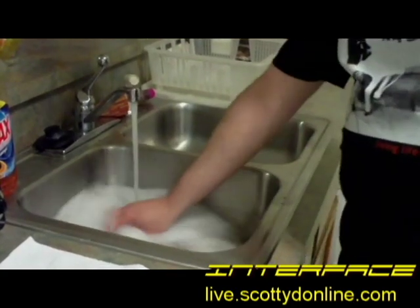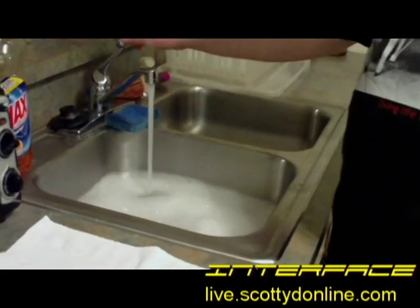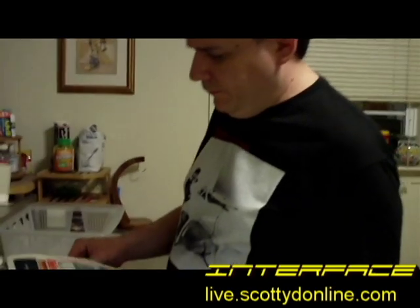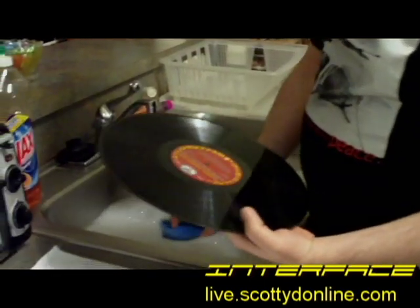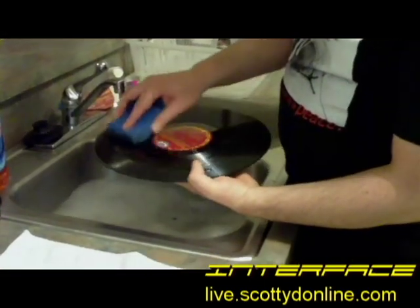Just get your water nice and mixed up and soapy — that should be quite enough. We're only doing one record, but we want a very light solution of soap; this isn't a whole lot of soap we're using. So take your album out of the jacket and set that aside, because it will be a little while before the record goes back in. Take the album, get your sponge, and just start working your way around the record.